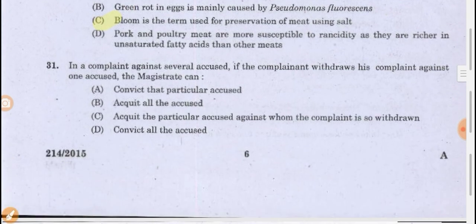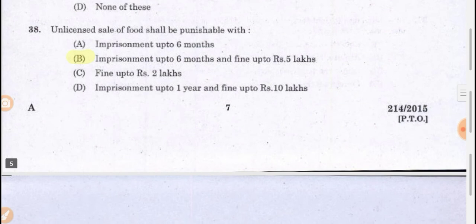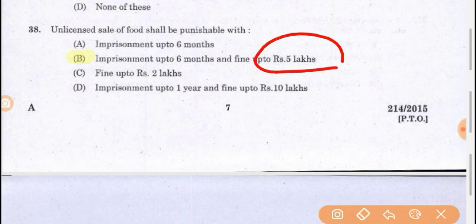Unlicensed sale of food shall be punishable with imprisonment up to 6 months and a fine up to 5 lakhs. If you are selling a product which is not licensed within the food authority, you face 6 months of jail and a 5 lakh penalty after proper adjudication.